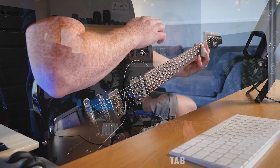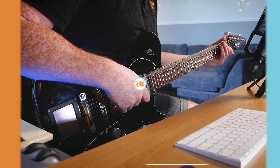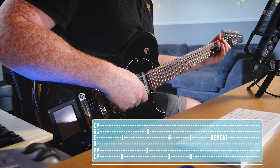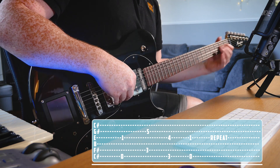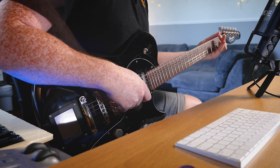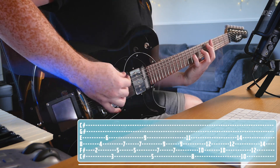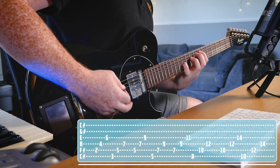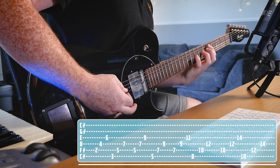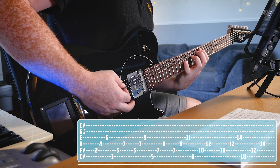Thank you for sitting again with me and listening to my favourite little riffs of the week. If you'd like to know anything else about any of the gear that I'm using, just drop us a comment, follow any of the links attached to the video, or visit us at guitarguitar.co.uk. We'll see you next week. Thank you.